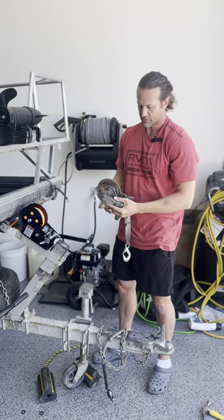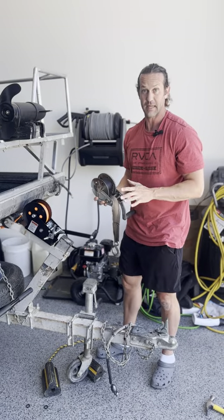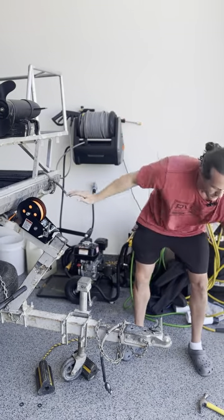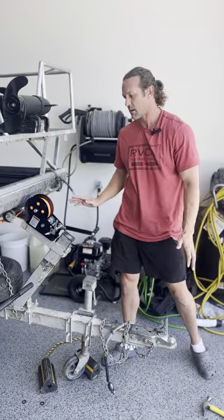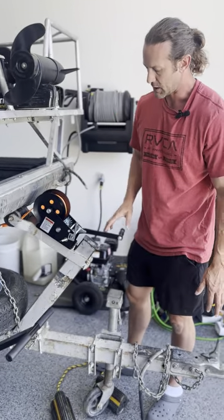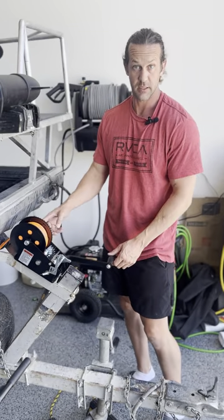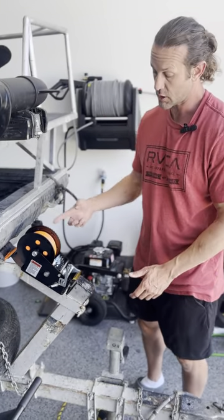I bought this boat and trailer and it had this old winch that did not stay locked in place, which was really dangerous, so I got a new one. I went with the 3,500 pound capacity — probably overkill, but I love the bright color of the strap. It's got two different speeds: depending on where you put the handle, it has different gear ratios, so it'll wind in quicker or slower.